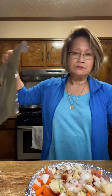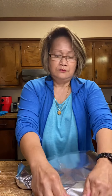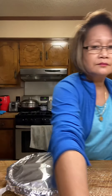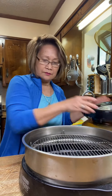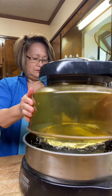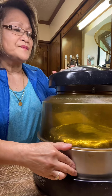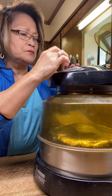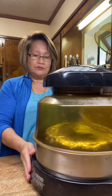Let's cover this up and bake it for about one and a half hours. I'll cover it with foil so that it won't dry up, and we'll cook this at 350 degrees Fahrenheit on the NuWave oven. Set the temperature at 350 degrees Fahrenheit and set the time for one and a half hours — it will automatically shut off when it reaches the right time.